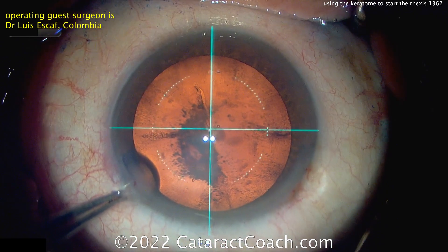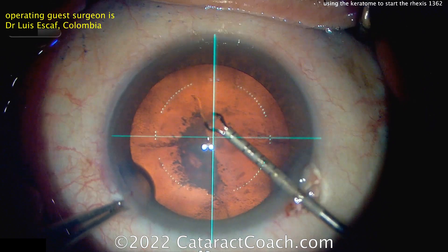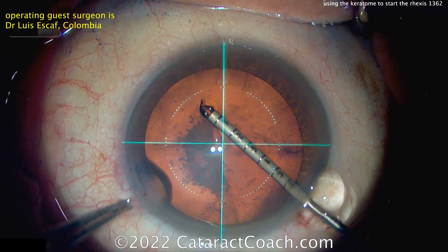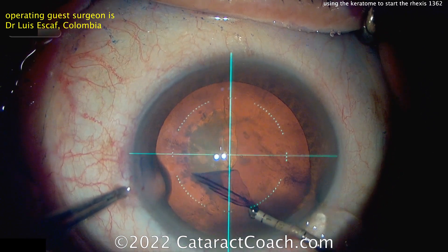Now, this is a very nice technique. It makes it very easy, saves a step. You don't need a cystitome. You could just use your forceps to poke in, but I like his technique of doing this. It's something different — not something I normally do or have tried, but you can see it's obviously very successful.